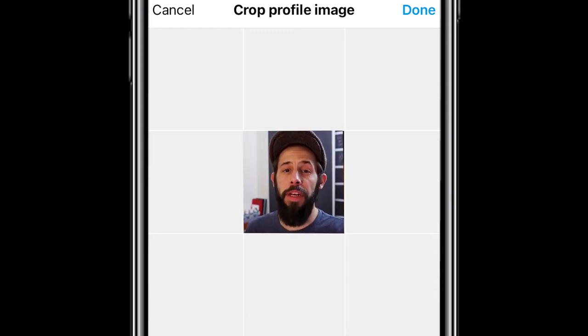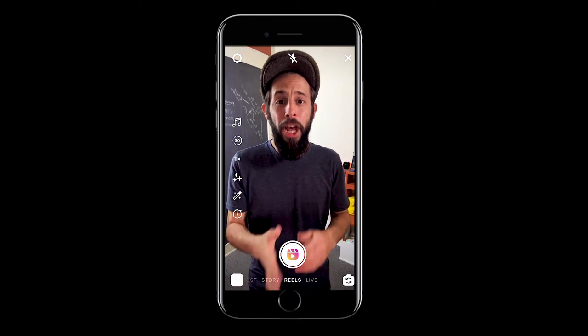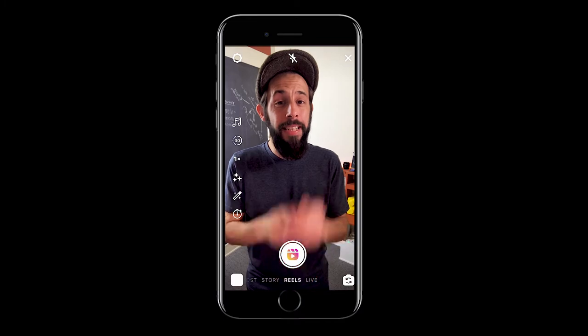This Reels feature will help you perfectly crop your Reels cover images for your profile. Let me show you how it works. There are two ways you might want to use this crop feature. The first one is to take a still image and use that as your cover image straight from your Reels.